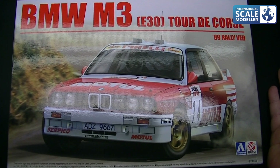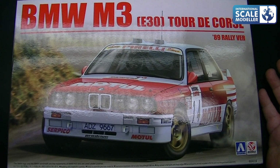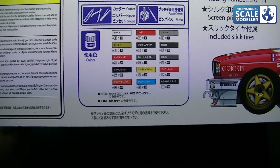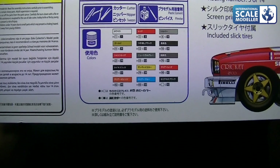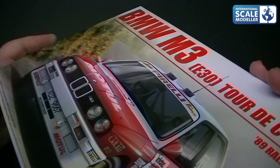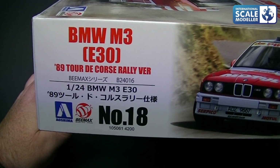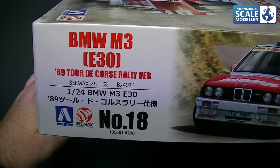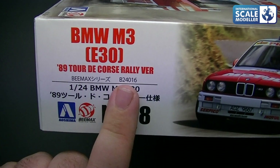So there's the box — absolutely beautiful looking machine, in action with its co-pilot and driver on a tarmac stage. Absolutely fantastic. On the side of the box we've got a side profile of the car and all the paints required. You'll probably use half of them, I'm not going to lie. Same picture on the other side. They've got the kit number — it's number 18, and the kit number appears to be B2401-6.